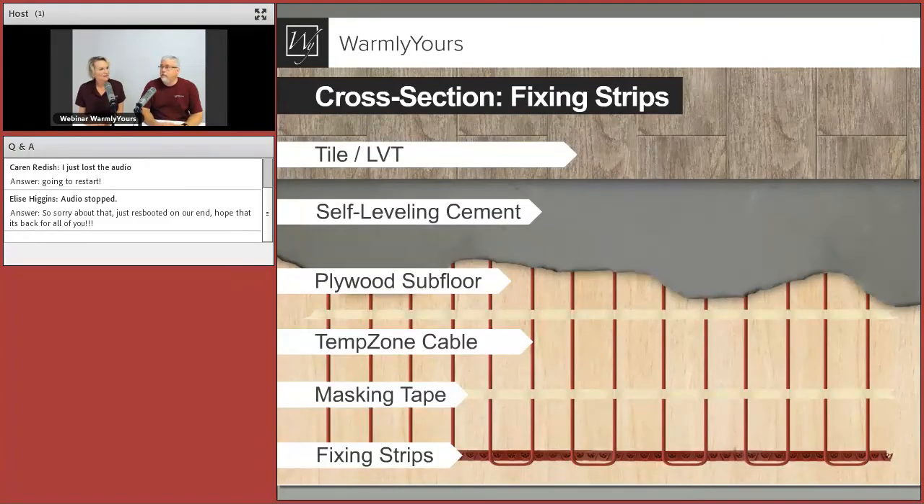For the fixing strips sandwich: you start with your subfloor, attach fixing strips perpendicular to where you want the cable to run. If you want the cable to run one way, your strips go the other way to allow you to loop back and forth. We suggest masking tape especially with self-leveling, because self-leveling is very dense and just about anything will float in it — including the cable. If you're doing a long span, the cable will float to the top unless you use masking tape every two or three feet to hold it down.